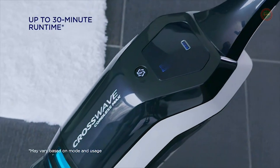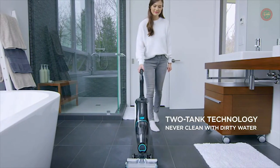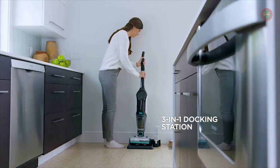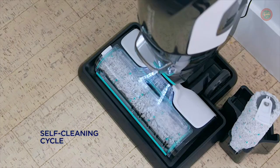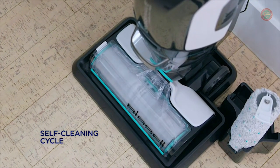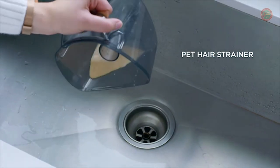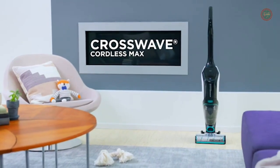The self-cleaning cycle helps maintain your machine's cleaning performance. Multi-surface cleaning is safe and effective for use on tile, sealed wood floors, laminate, linoleum, rubber floor mats, pressed wood floors, and more. It even refreshes area rugs. Every purchase saves pets — Bissell proudly supports the Bissell Pet Foundation and its mission to help save homeless pets.